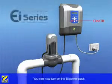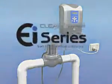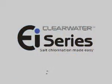You are now ready to turn on your EI power pack and start enjoying the benefits of the EI series salt water chlorinator.